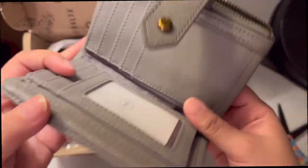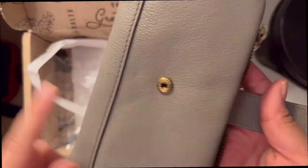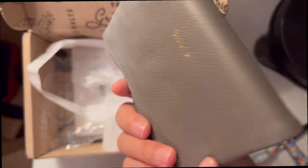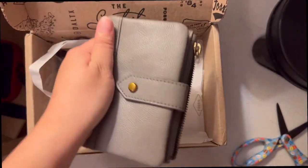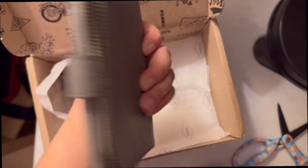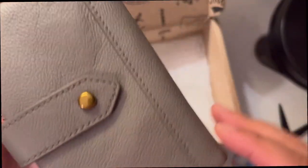So yeah, very nice on the outside — it's cute, very simple. So far I'm loving it. Alright you guys, thank you so much for watching and have a good day!